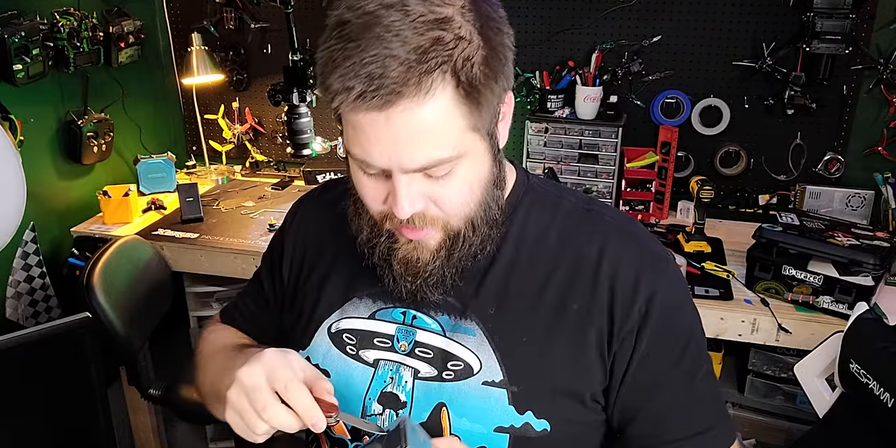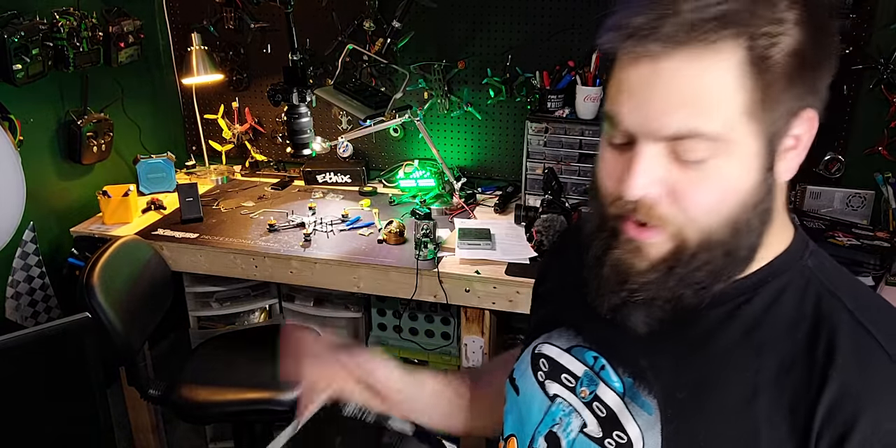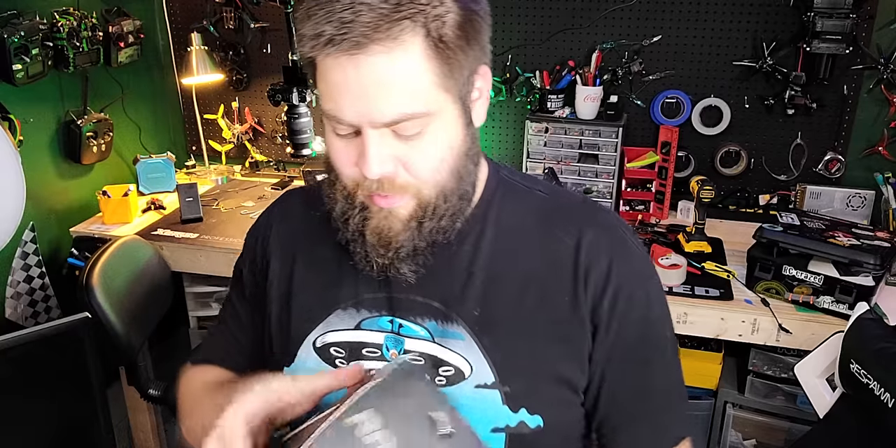This is the top-of-the-line Radiomaster radio, which is super popular right now — I think Evan's got his own version of it. Really, really excited to pop this thing open, play around with it, test it out. I'm actually building a quad right now, so might as well get it hooked up with this thing.